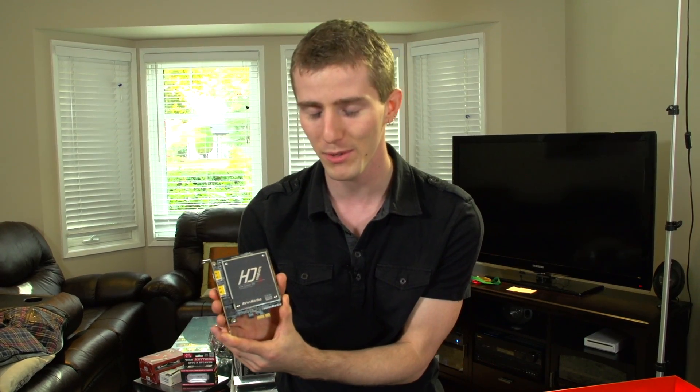Thank you for checking out my unboxing and first look at the AVerMedia Live Gamer HD. Don't forget to subscribe to Linus Tech Tips for more unboxings, reviews, and other computer videos.